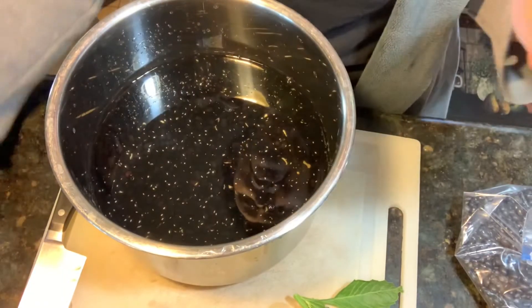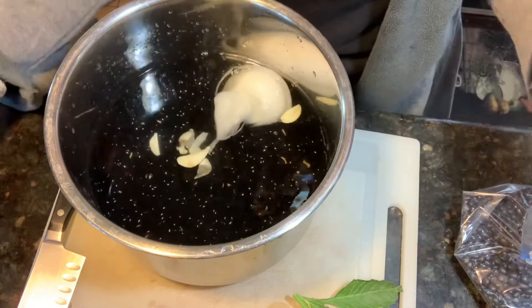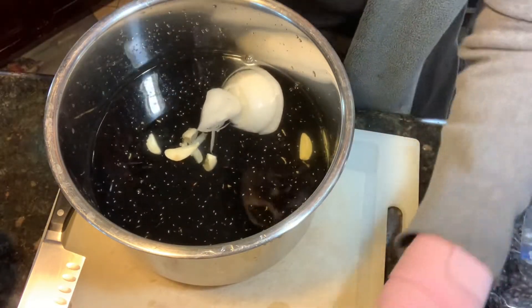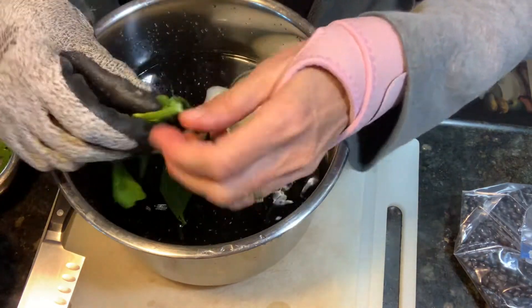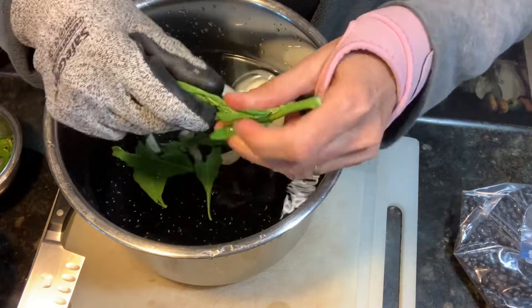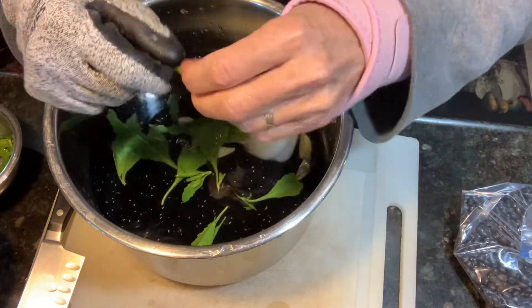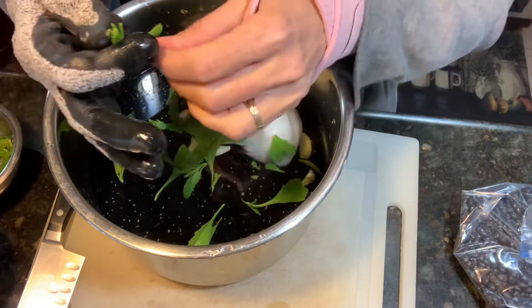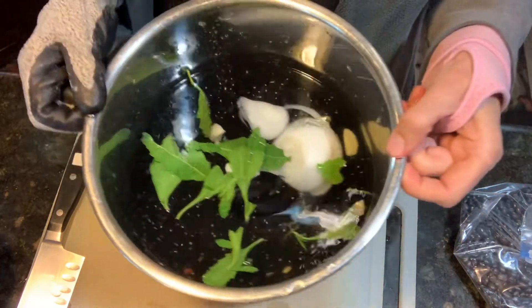I'm going to include my onion and my garlic just for flavor — I love the flavor with the onion and the garlic. I'm going to rinse this off and put in the sprigs. We only put in the leaves, so let's put the leaves in. I think I'm just going to do one sprig here because that's a lot — I haven't used this much before. Now we're going to put it all in the Instant Pot.